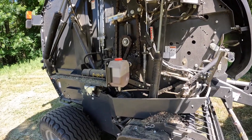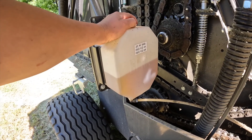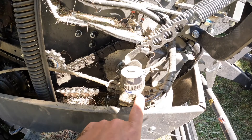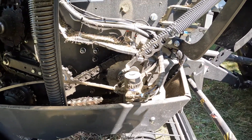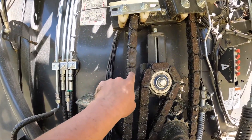Some of the features to this baler in regards to maintenance: this is the oil tank for your lubrication system. The oil is sucked out of this pipe into the little pump. This pump is going to disperse it through these little lines, which are going to go over to the drive chains and lubricate them.